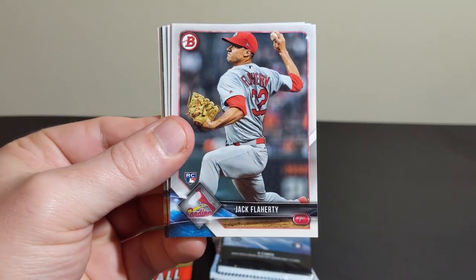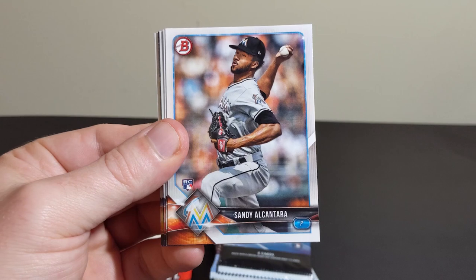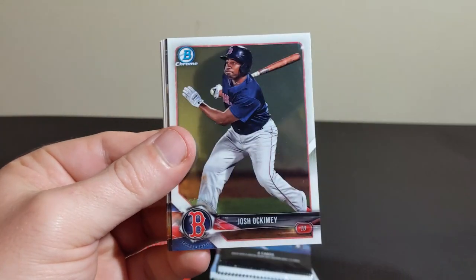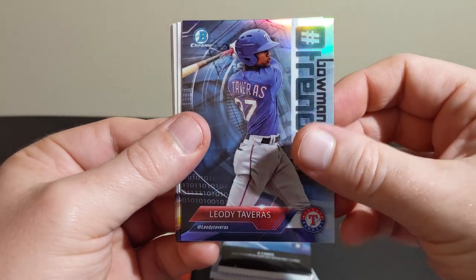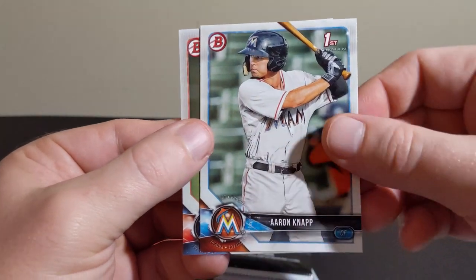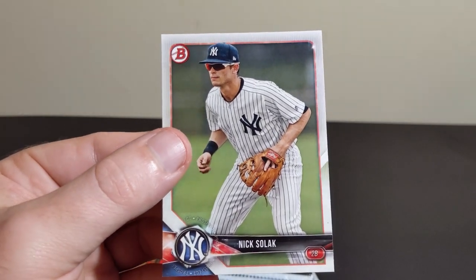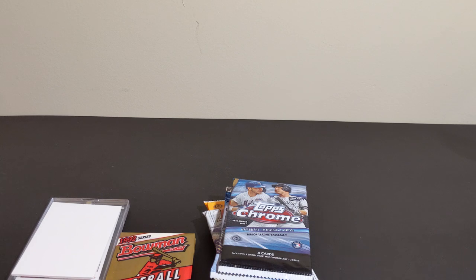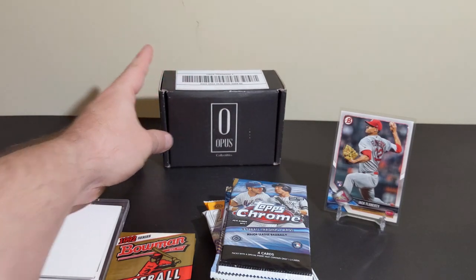Some 18 Bowman. There's a nice Flaherty rookie, Alcantara, Shoup, Archemy, Tavares, Trending, Avila, Justin Dunn Chrome, Aaron Knapp, and Nick Solak. This always throws me off because I'm used to seeing him in a different team uni. We're going to put up our Flaherty rookie.